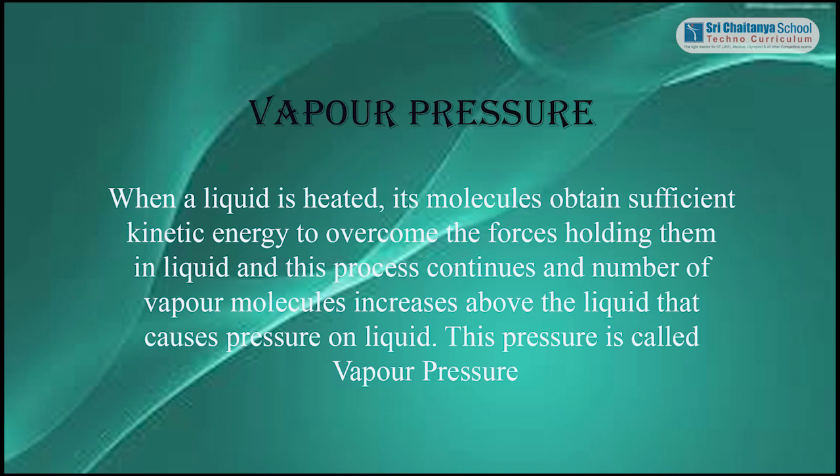Dear students, to know about boiling and boiling point, we first need to know about vapour pressure. When a liquid is heated, its molecules obtain sufficient kinetic energy to overcome the forces holding them in the liquid. As this process continues, the number of vapour molecules increases above the liquid, causing pressure on the liquid. This pressure is called vapour pressure.